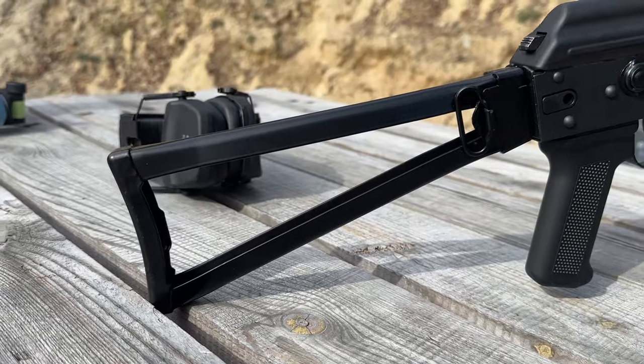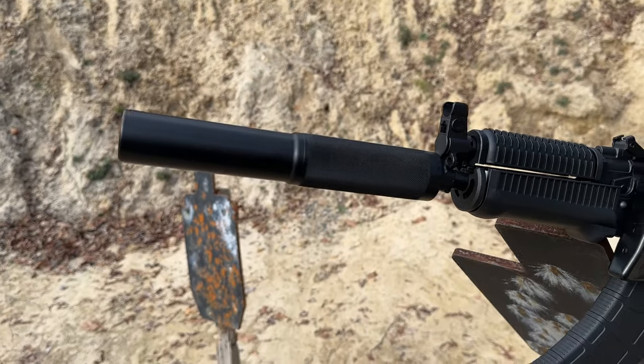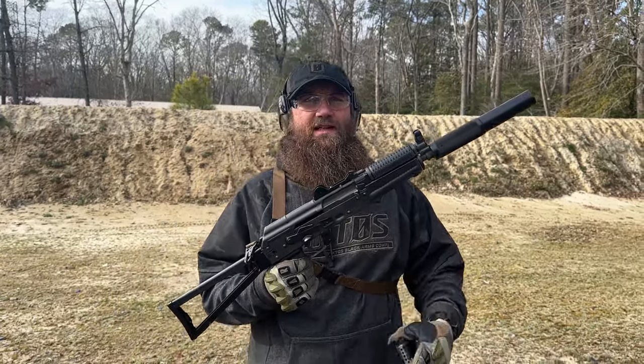We had a magazine failure earlier today where the magazine failed — we really haven't had any failures from the gun, so that's definitely something nice to say. I can't say that about everything. We will continue to do some testing and let you know what we think. Let us know what you think in the comments below. Subscribe, like the video, check us out on other socials, and check out some of the other products from Riley Defense. We've got some cool stuff — see you next time.